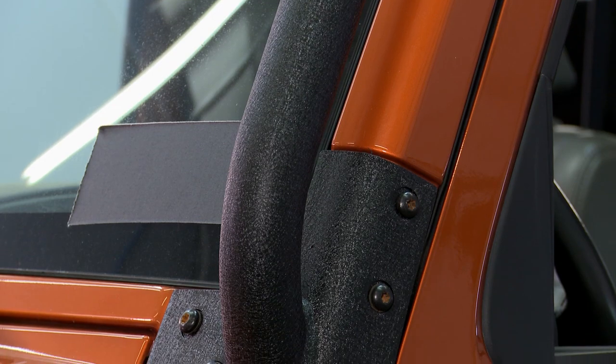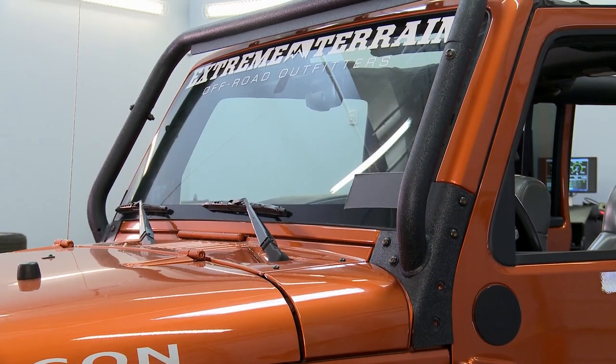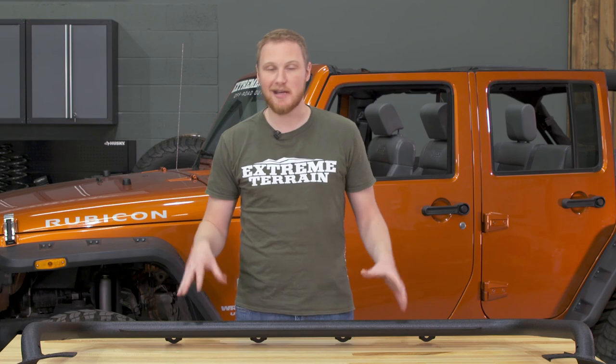This bar is built of two-inch stainless steel, and it's covered in a textured black powder coat finish. I really like the textured black powder coat because it matches a lot of other aftermarket parts, and it'll also match the factory plastic black accents on your Jeep.